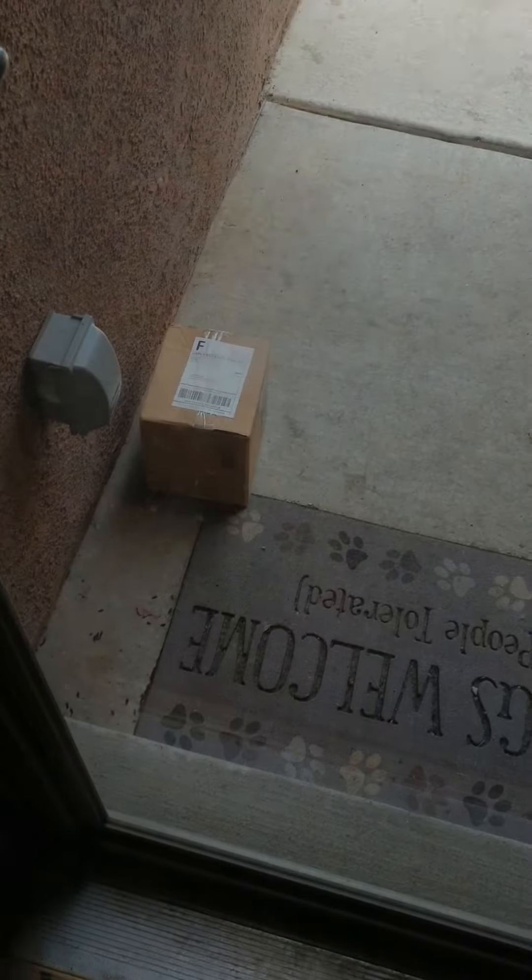Yo, what's up? So I just got an email saying my package was delivered. So let's see what we got — looks like we got something out there.